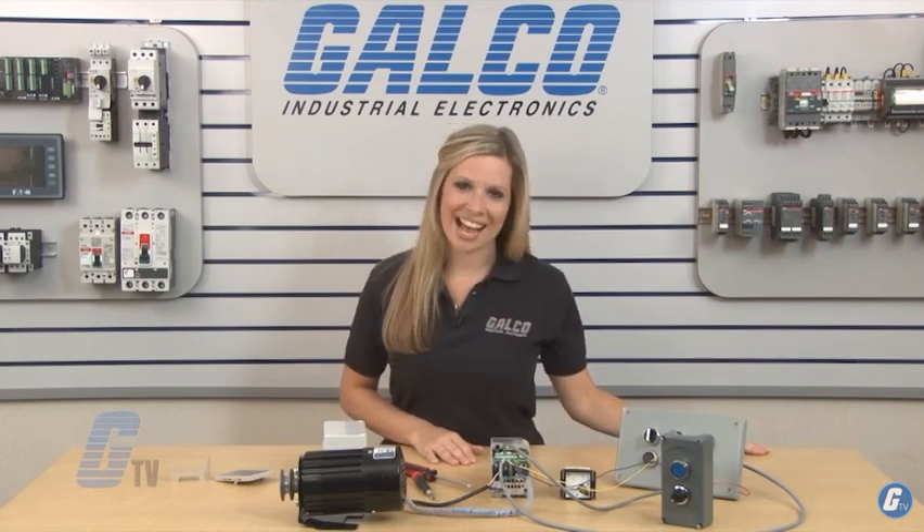Yaskawa V1000 drives, along with thousands of other products and services, are available at galco.com.